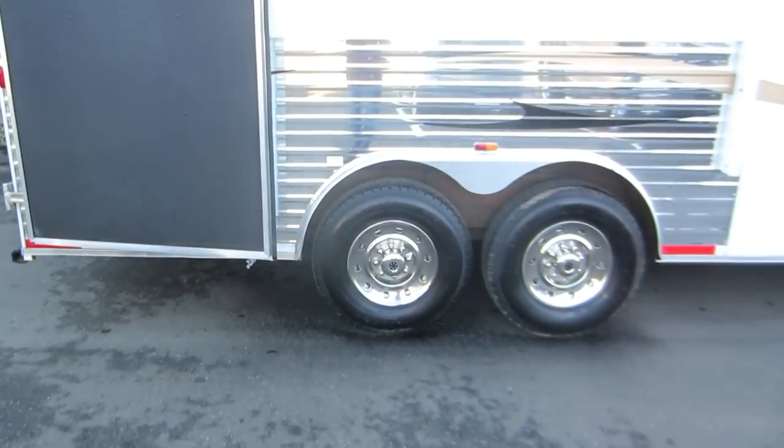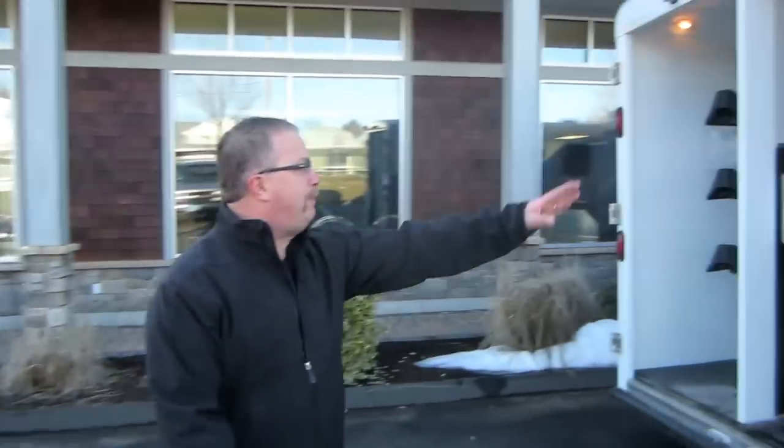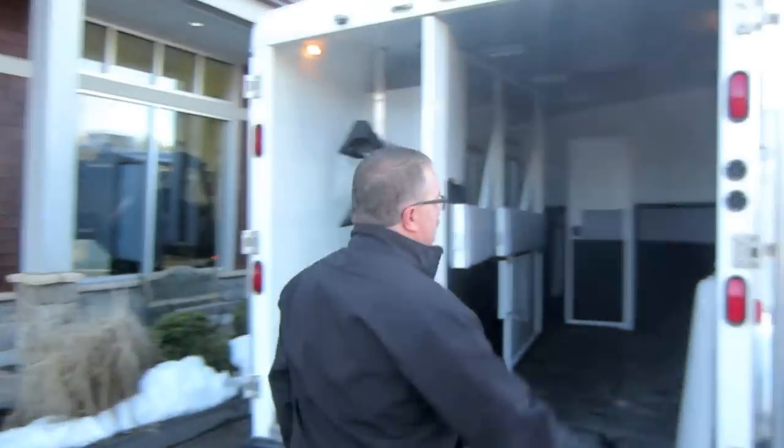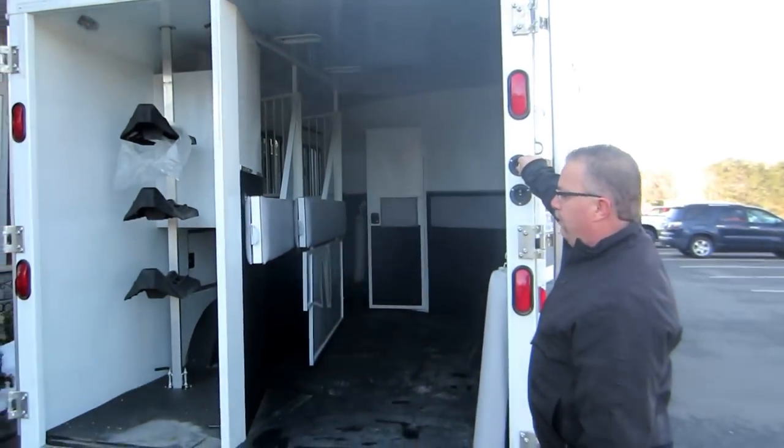We've got wheel simulators and 16-inch tires on this. Dual stop lights and a load light in the back. Your light switches are right here in the back — one for the load light and one for the dome light.